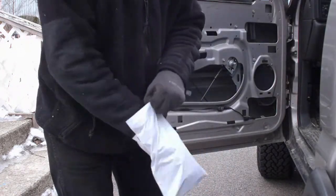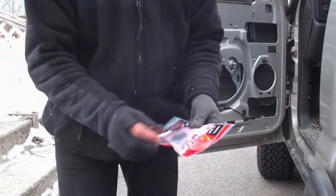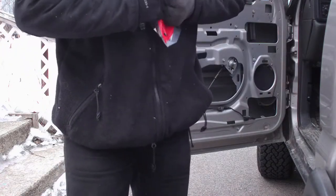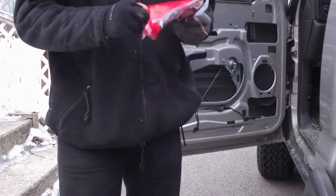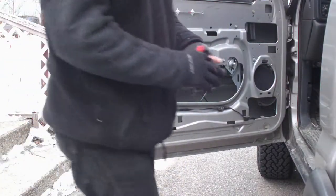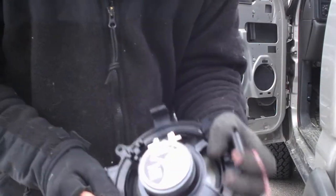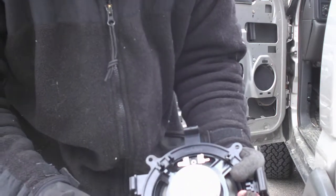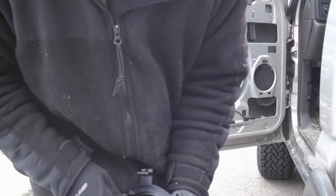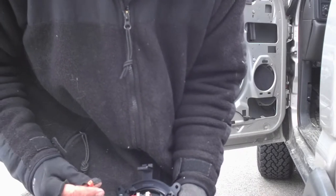The other thing that came with this kit was the wire, so we're going to open that up and grab one of the wires out. This makes connecting the speaker really easy. All you do is flip it over on the back — you have one small one, one big one. The big one goes on the big terminal, slide it on, then the small one goes on the smaller one.